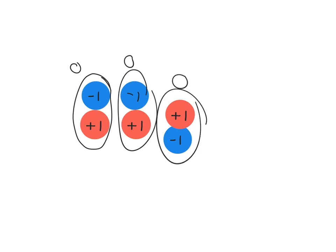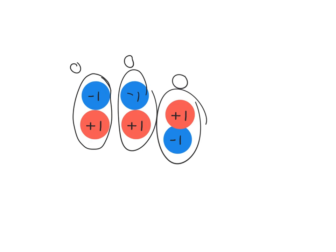Negative one, positive one, match together, give you zero. So this means if we look at something like this, what number do we see here?